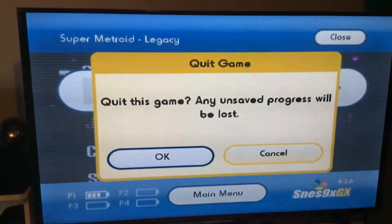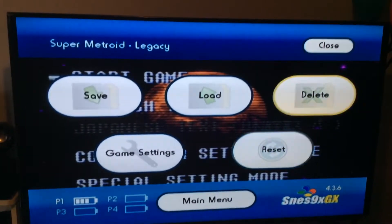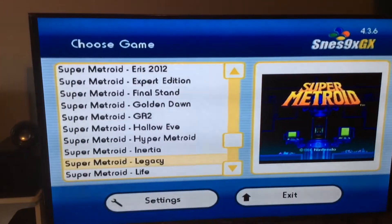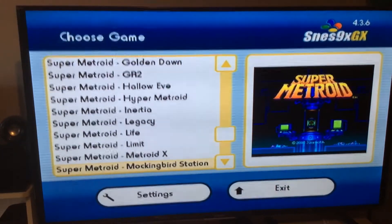Hit the home button again, scroll down to Main Menu, press A, go over to OK, and it brings you back to the main menu. From here you can pick another game, or if you hit the home button again it'll exit and take you back to the Wii menu. And that's pretty much it.